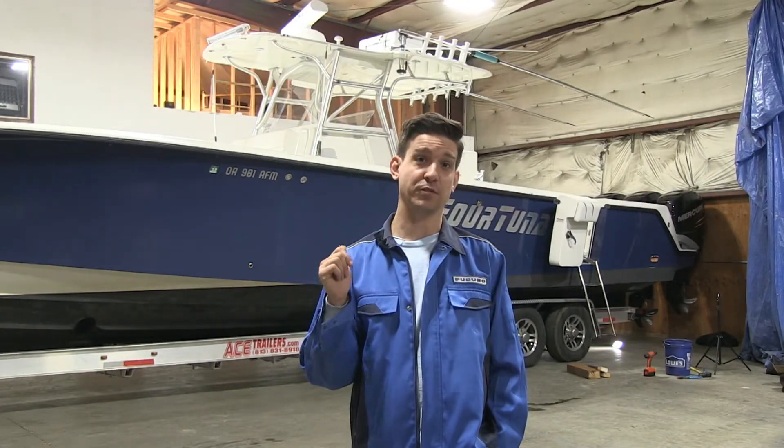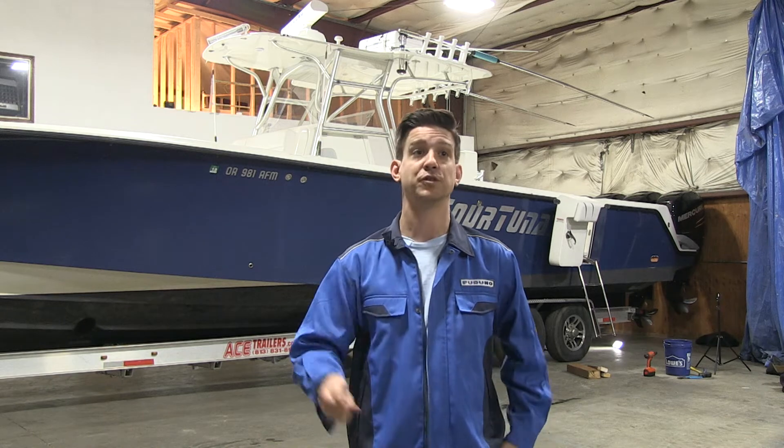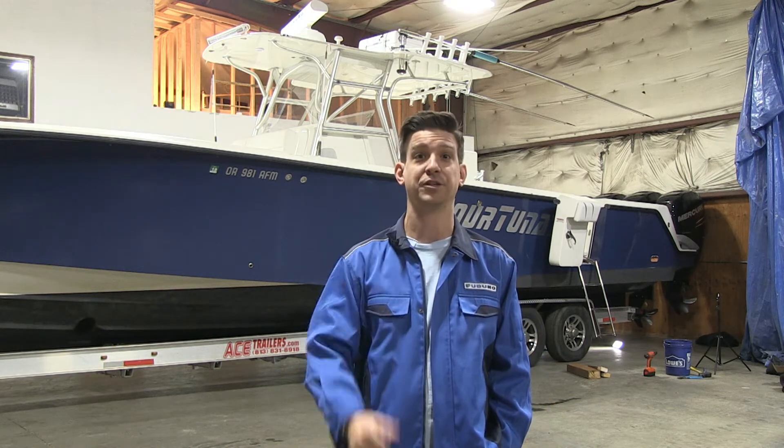The transducer on this boat is currently a B260, which they've pocket-mounted up in the hull — it's all glassed in; they made a pocket for it. First thing we have to do is cut the sealant around the housing so that we can knock it out from the inside. Let's go up on deck, get in the hatch, and get to work.